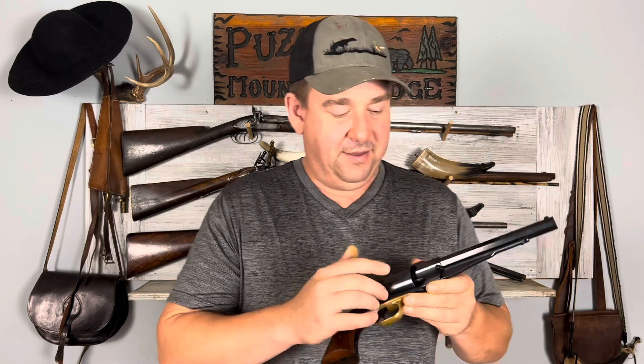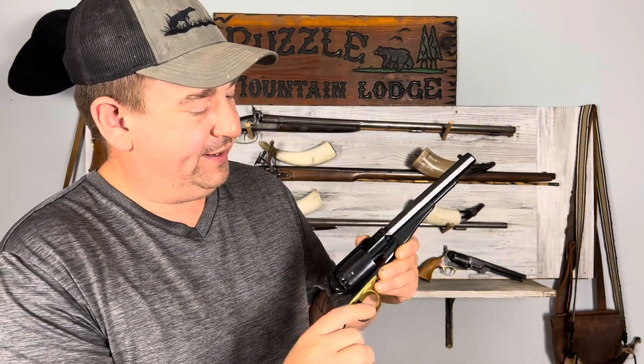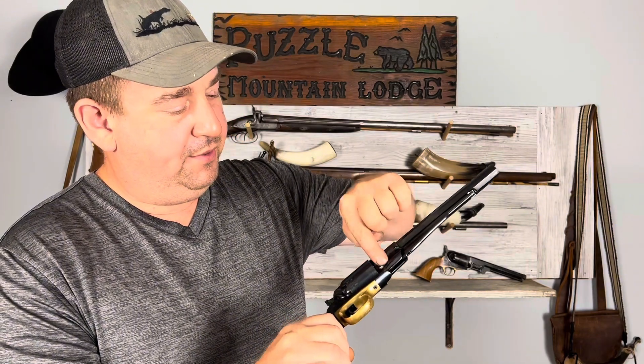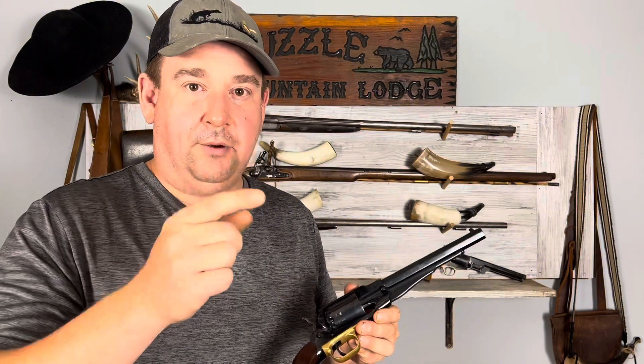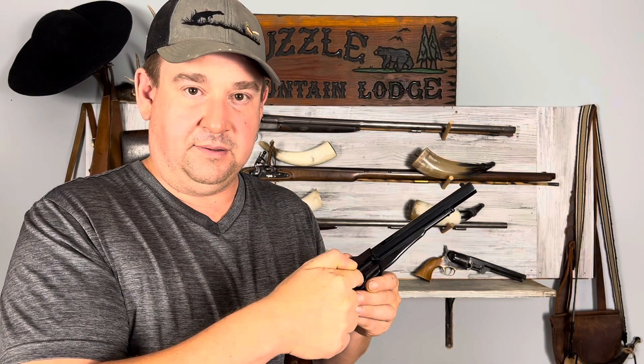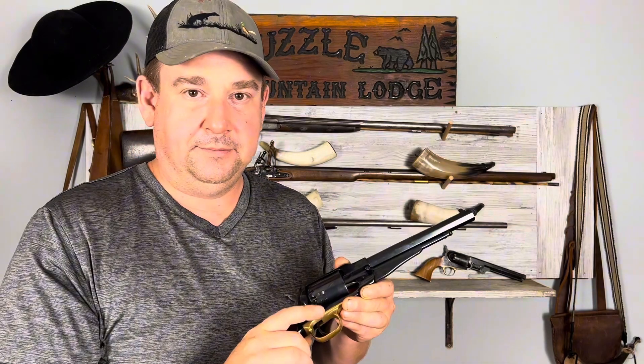I did do some modifications to this pistol for it to accept paper cartridges. Right out of the factory, Pietta 1858s do not accept paper cartridges — you have to expand the opening for them to fit in. The plunger that comes down to drive it in is too round to accept the tip of the bullet, so it just mashes and you can't get it in there. You can check out that video — it's in my Cap'n Ball series playlist.